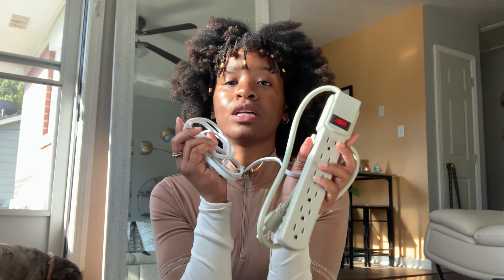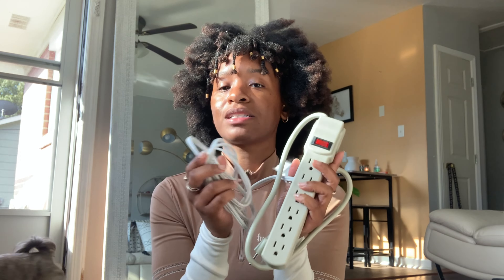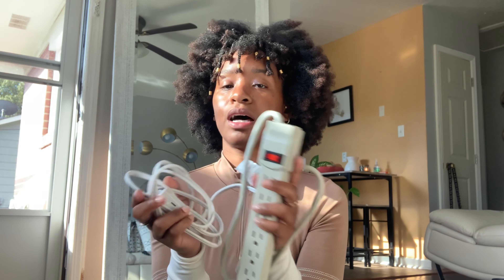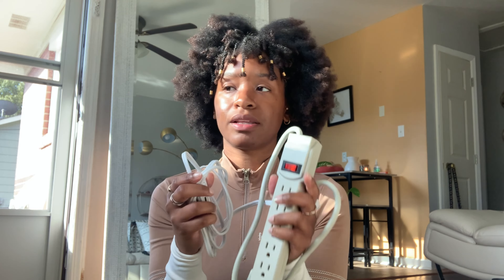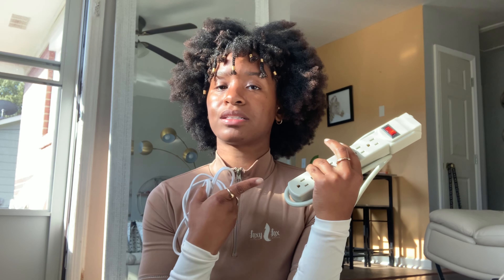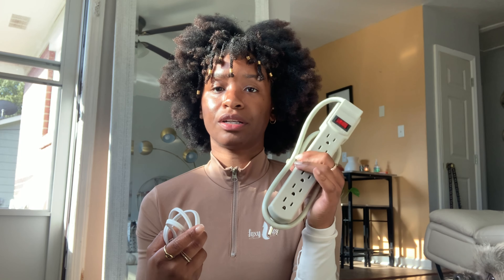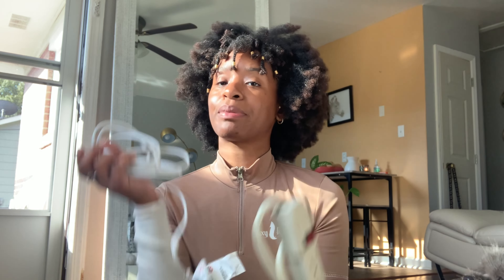I have a surge protector and an extension cord. You want to have both of these because sometimes you're in places with a lot of other stylists and there are only a limited number of outlets. Pretty much everybody had them, so we didn't necessarily all have to use one — I was sitting next to two ladies and we shared one. But I did use my extension cord, so it's just good to have both.